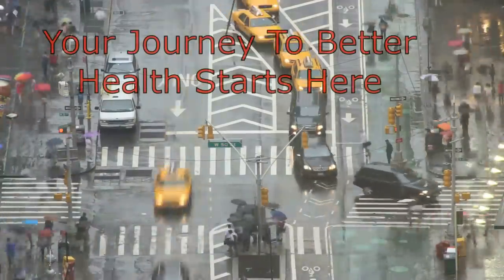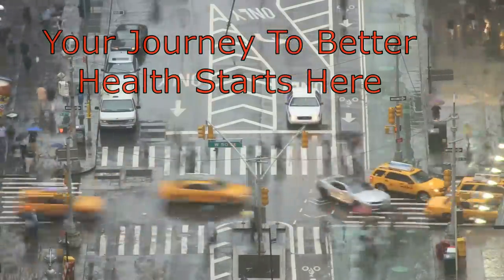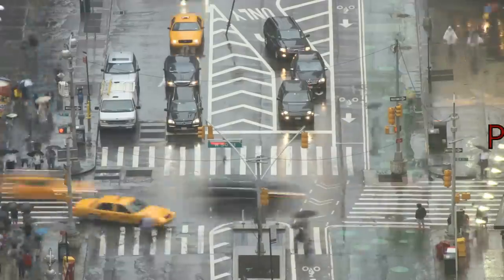Your journey to better health starts here on this channel, hosted by the straight-talking Doctor Joe. Now for today's topic, please welcome on stage.